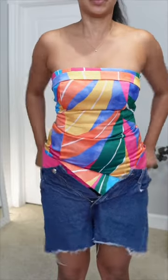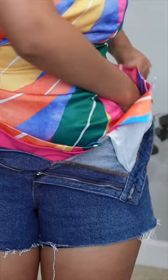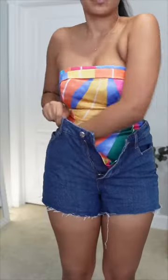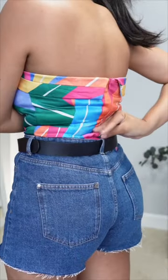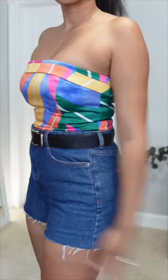You want to take the hem and pull it upwards, and using that fold, tucking the fold itself into the shorts, keeping the hem up at the waistband. This is going to help keep everything nice and smooth and well tucked underneath your shorts. Happy styling, sis.